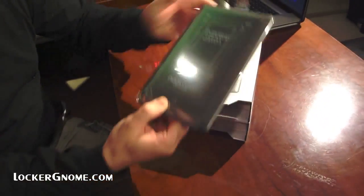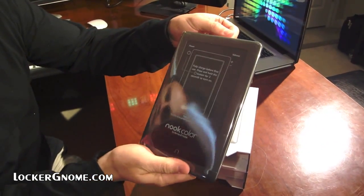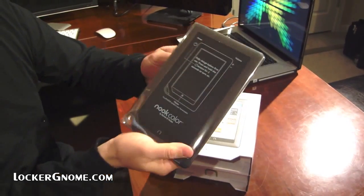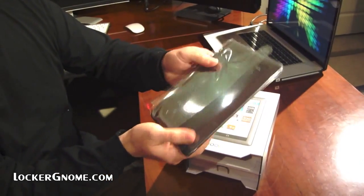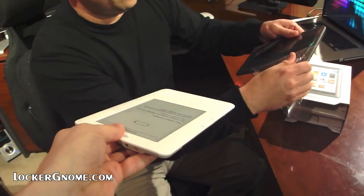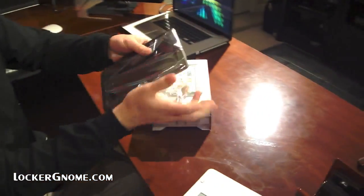And of course, there's the Nook, which feels heavier than I would have expected — heavier than an iPad, heavier than a Tab. It feels heavier than my Kindle. I don't know whether it actually is, but in my hand... I've got to whip around here. I'm going to peel the plastic off.